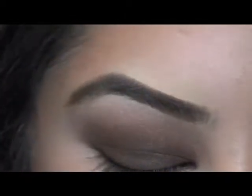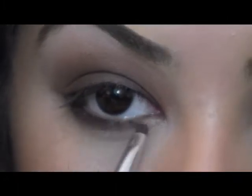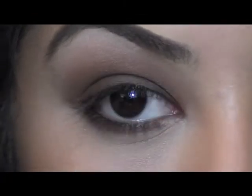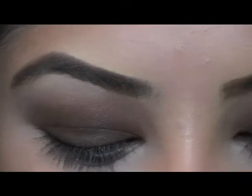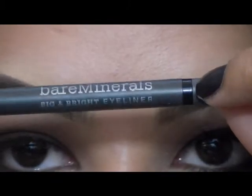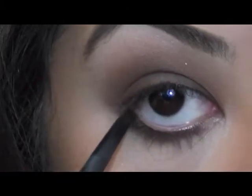With that same dark color we just used, I'm just going to take a smudger brush and just smudge this all under my lower lashes. Now I'm just going to take my Bare Essentials Eye Pencil in Intense Black and I'm just going to smudge this right under my lower lashes.